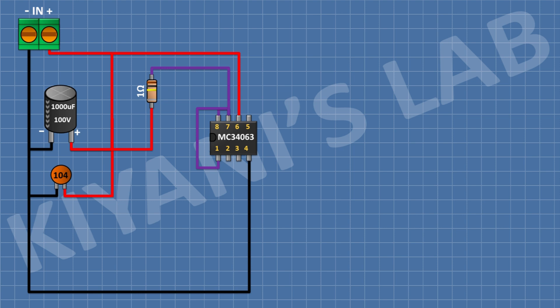After that, I'm gonna connect a 1 ohm resistor and connect its one pin to positive supply and its other pin to pin number 7 of the IC. After that, I'm gonna connect a 1 nanofarad capacitor and connect its one pin to pin number 3 of the IC and its other pin to ground.